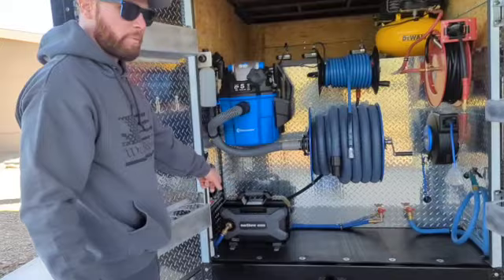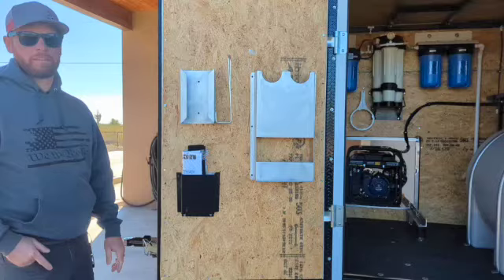Here is the active pressure washer. It's rated for 1,800 PSI at 1.8 gallons per minute.